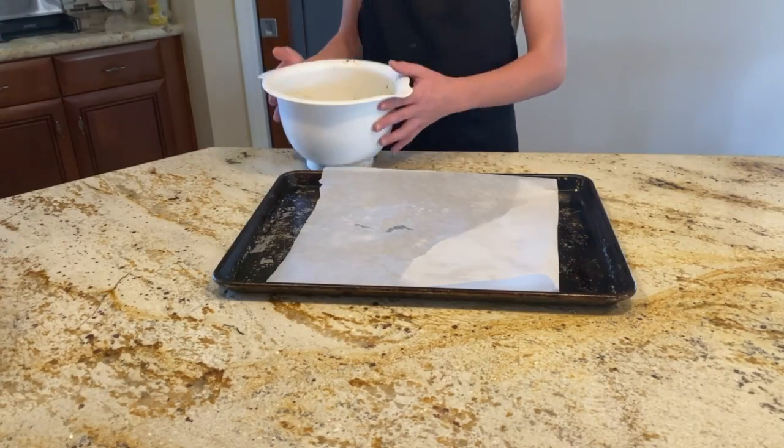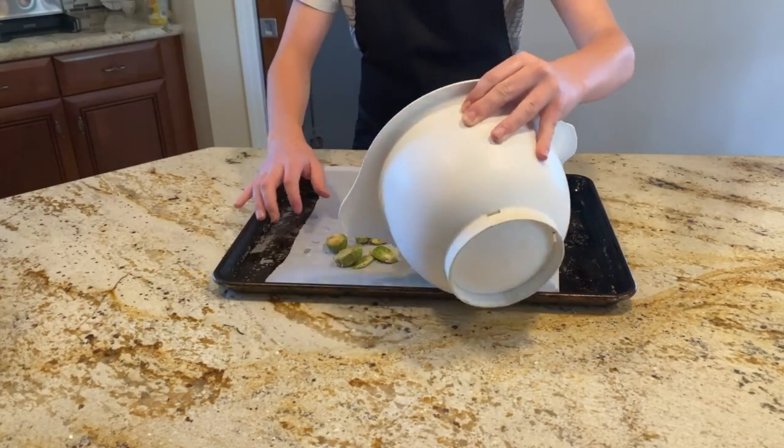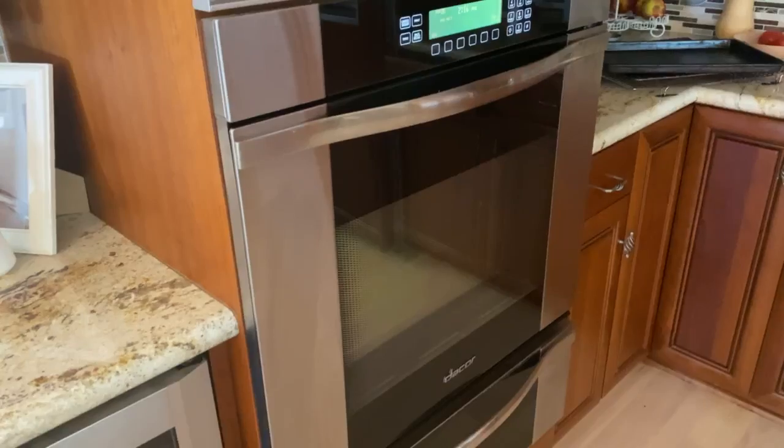Now we're going to put your Brussels sprouts on your baking sheets. Now we're going to put it in the oven for 20 to 25 minutes until they're tender.